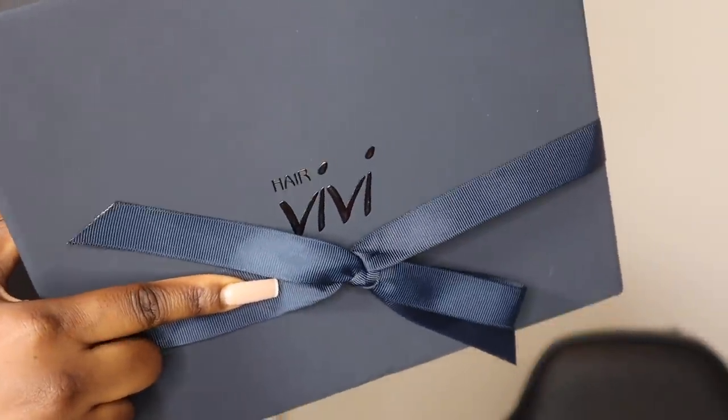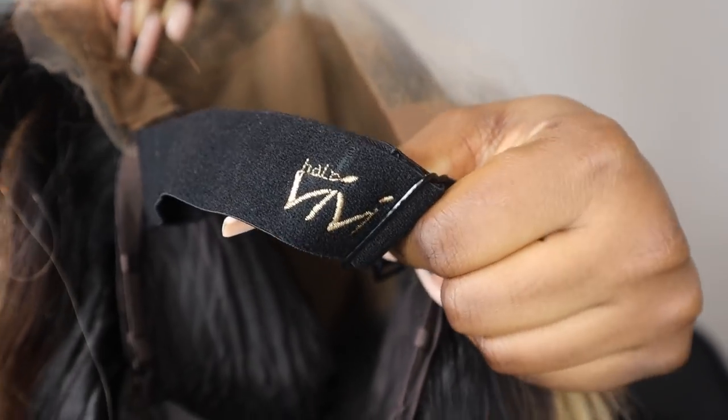Hi guys, welcome back to my channel. I'm back with a get ready with me, and today I'm going to be showing you how I install my wig, my outfit, my makeup — basically everything all together. This wig is from Hair Vivi and it's one of their highlighted wig units. I'm not sure of the name but I'll list it down below in the description box. If you want to see how I got this whole look together, stay tuned.